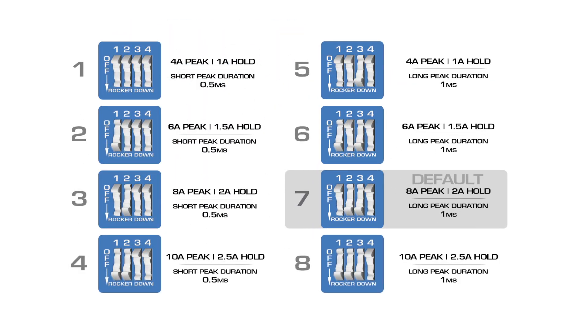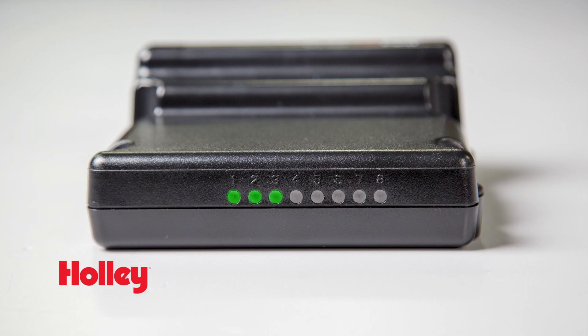With 8 pre-programmed injector current values, plug and play programming is just a few clicks away. Two data logger outputs help keep an eye on everything, and with built-in error handling, the 8 LEDs on the injector module will let you know when something is at fault. An injector test fire program lets you easily troubleshoot at the races.